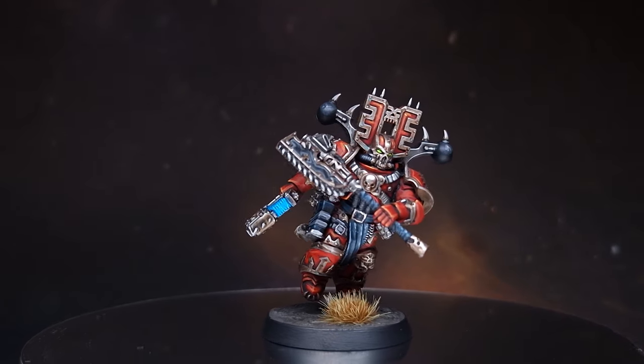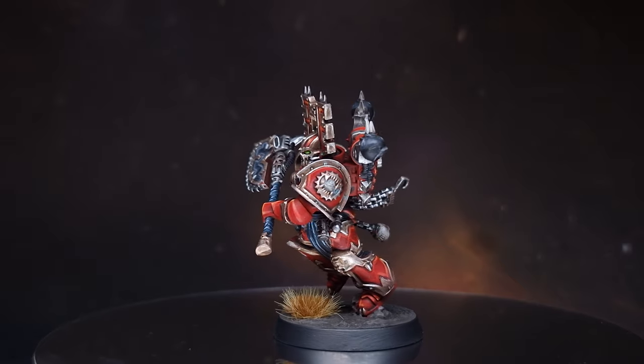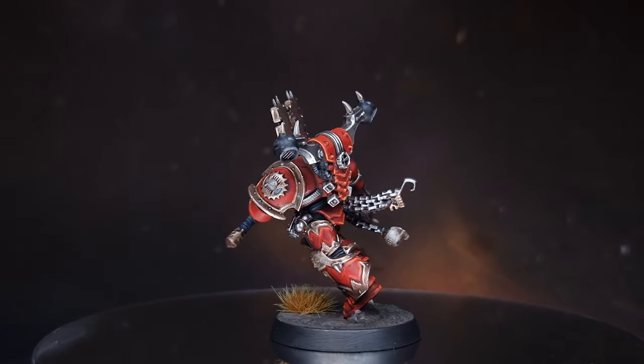In this video I'll be showing you how to paint the angriest marines on the tabletop. They're even red so they go super fast. They are the brand new Khorne Berserkers. Let's get painting.